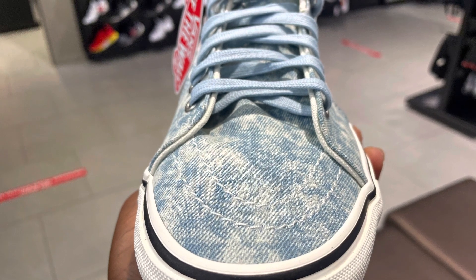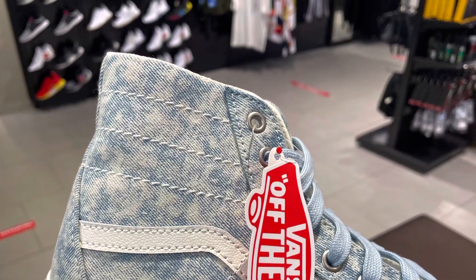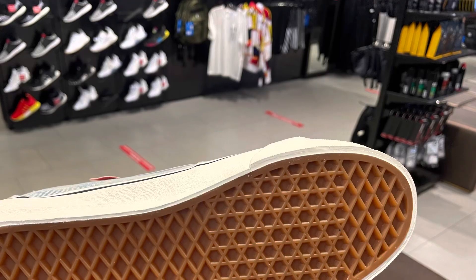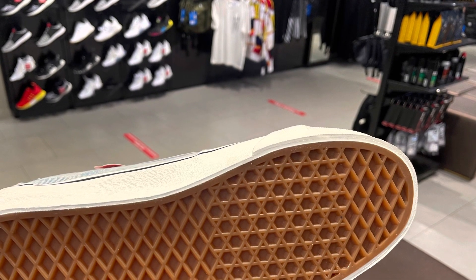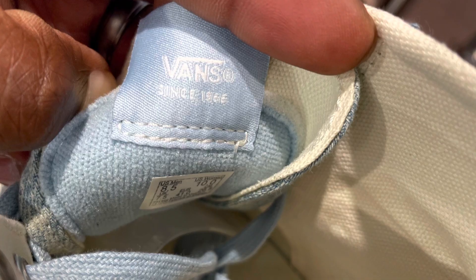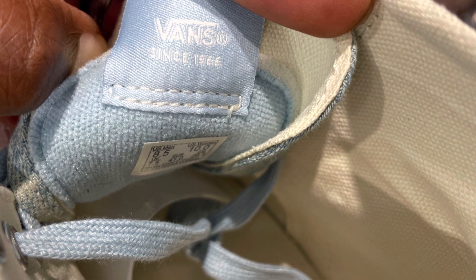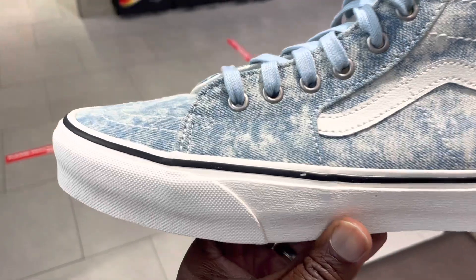It has a denim upper and a slimmer silhouette. It's built with denim uppers as you can see, and you're going to see a better video in a minute. It costs about $79.99 or $80 depending on where you buy it from. I'm going to show you a total look from the top to the bottom, the toe box to the back.